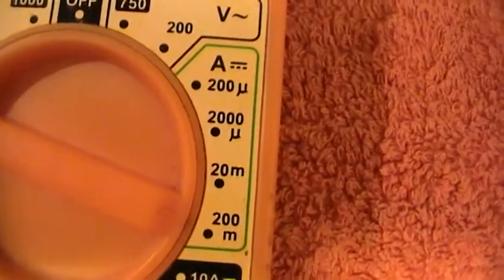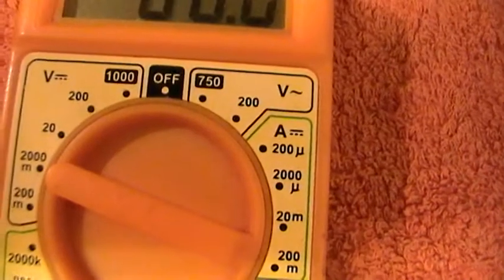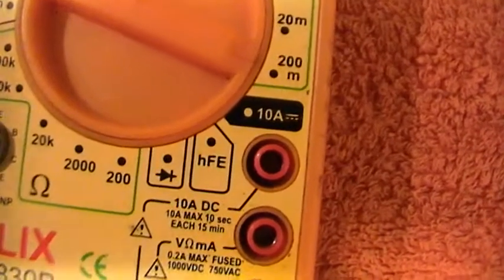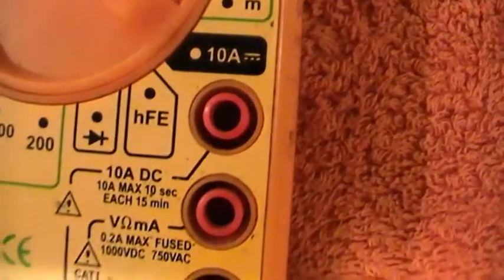It's fused — 0.2 amp max fused — so if you do put it in wrong that will blow and the meter will be saved. That's your volts AC. Down here you've got your amps with a straight line, so that's DC: 200 microamps, 2000 microamps, 20 milliamps, 200 milliamps — quite low readings. That one there is 10 amps, so you turn the switch to that and it would be set to read up to 10 amps using the top connector and the common. And that is DC.